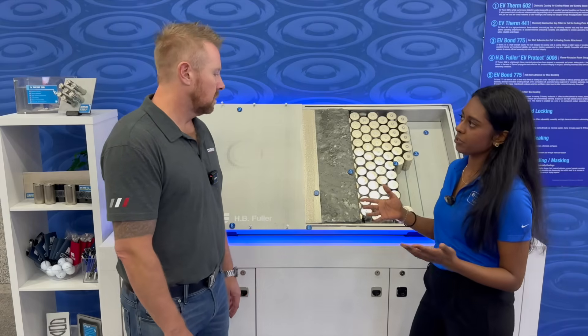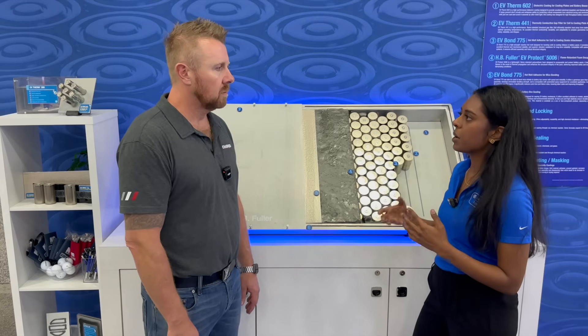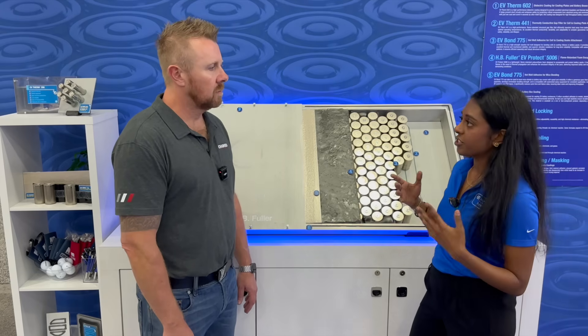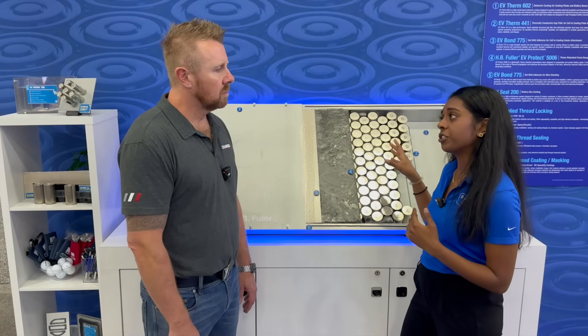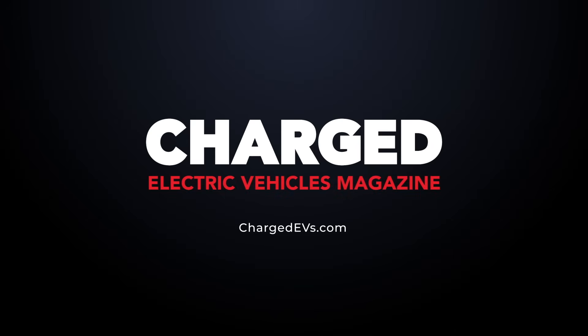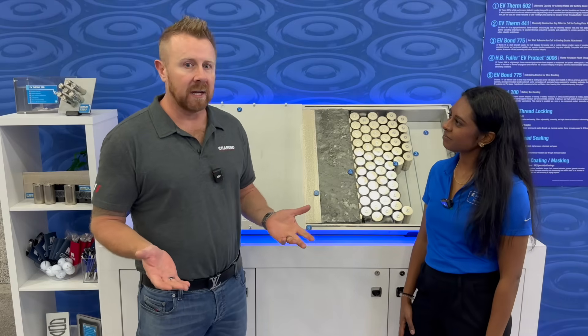The main reason someone would want to use a flame retardant foam in a battery pack is to help contain fires — if a cell were to go off, preventing it from propagating to the next cell, which essentially protects the majority of your pack. Apart from that, there are several benefits for the EV Protect foam family, including structural performance. I'm Joel Franke, here in Detroit at the Battery Show with Jermaine from HP Fuller.